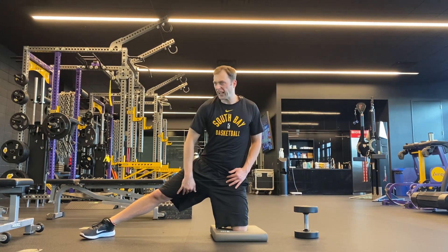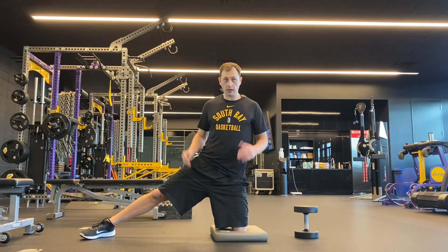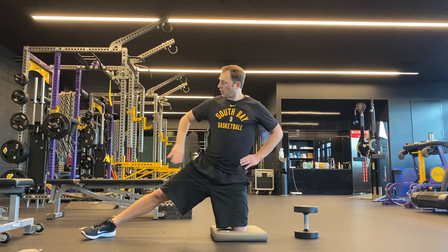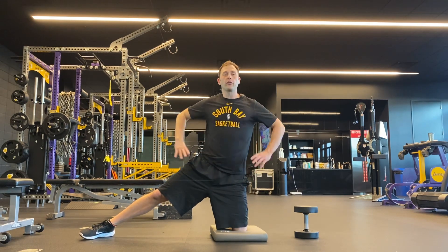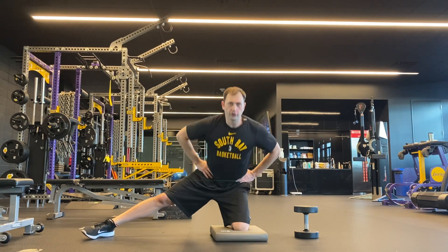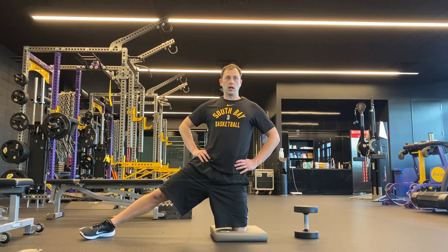As well as getting a nice stretch of the adductor groin of the opposing leg. What you're going to need is a pad. Go ahead and take a knee, put the other leg out to the side like this, hands on the hips, and you're just going to hinge back towards the heel and extend all the way up.